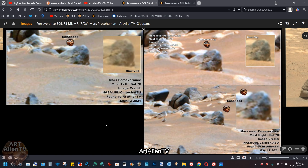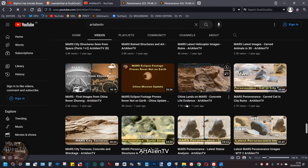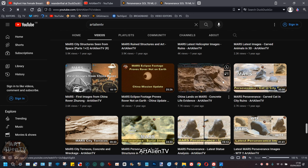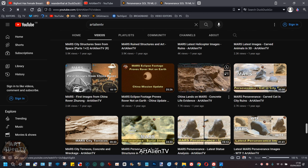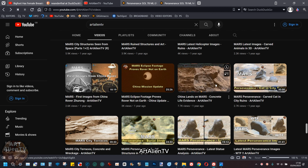Okay YouTubers, this is Joe from Art Alien TV. Today I'm going to be re-showing you this thing that I originally showed about two years ago in a video called 'China Lands on Mars - Concrete Life Evidence.' In that video it wasn't the main thing I showed, but I did show it at some length of about three or four minutes and explained what it is and what I think it is.